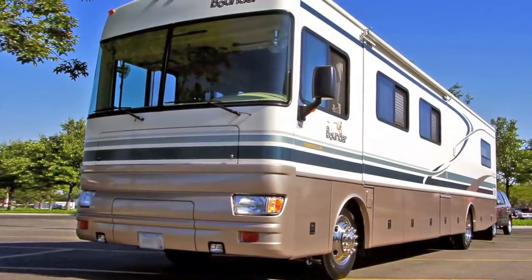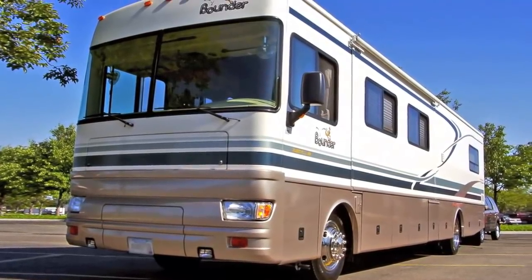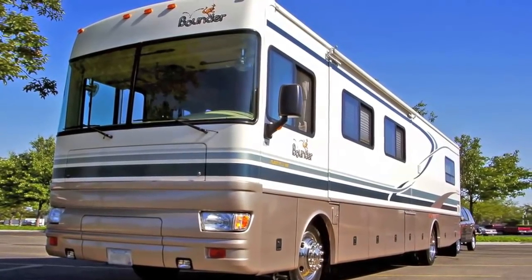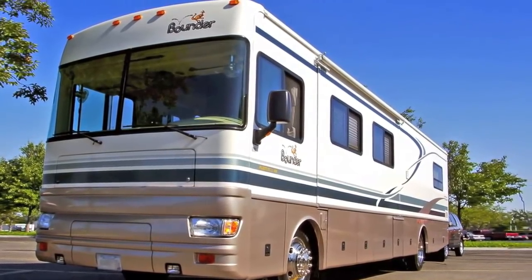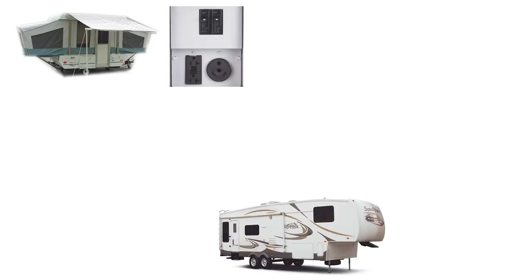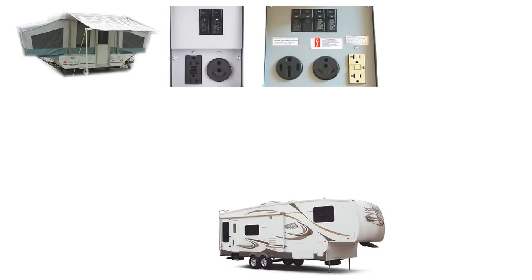Larger RVs with 50 amp power plugs need adapters to step down their plug size if 50 amp service isn't available. There are also RVs with 20 amp plugs and 30 amp plugs, but since the two most common types of RV park pedestals offer outlets to accommodate both of those plugs, the need to step up the size of an RV's plug isn't as common — but there could be times when you might need to.